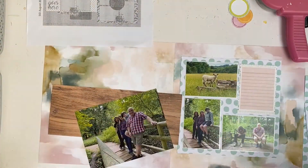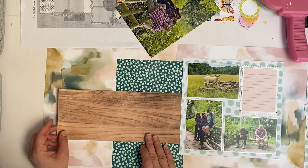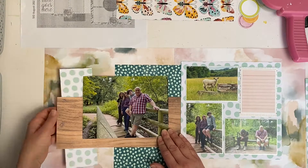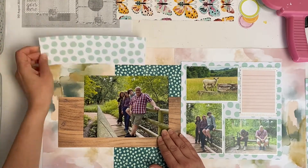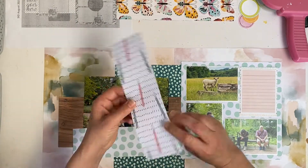I also introduced a wood grain paper which I thought would go quite well with the scene. Here I'm trying to follow the sketch and use the same pattern paper on the left hand side as I did on the right hand side, but I didn't like how it looked — it seemed like a bit of a weird extension of the paper.